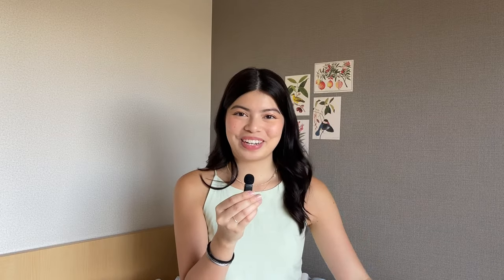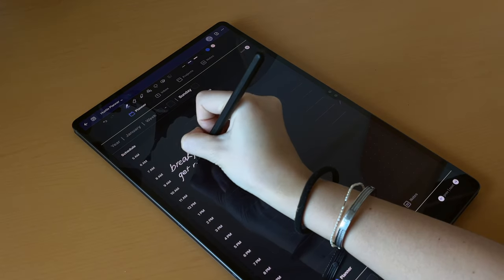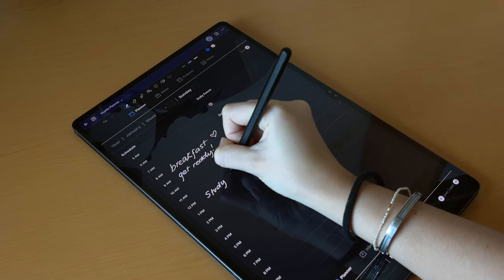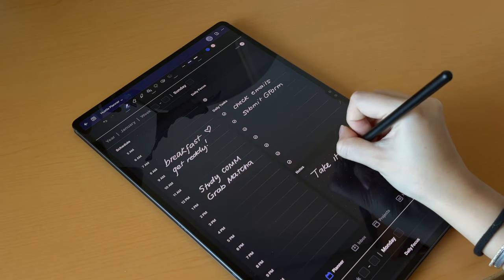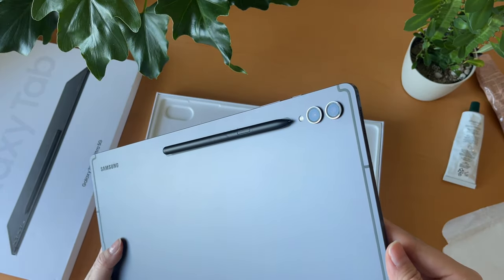I actually love taking digital notes. The Tab S9 comes with an S Pen, which is so intuitive to use — it legitimately feels like using a real pen. It adjusts the output based on the tip, the angle, and the pressure. Once you're done, just magnetically snap it on the back of your tablet to charge, and you're good to go.